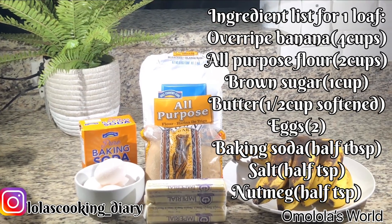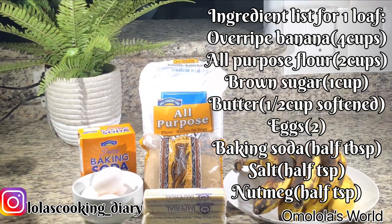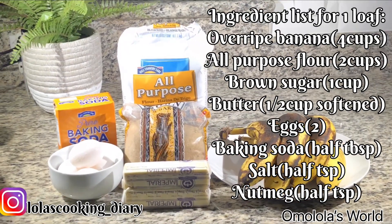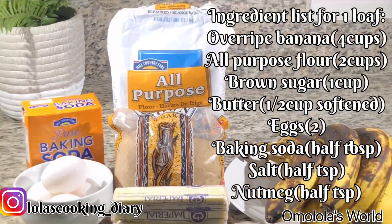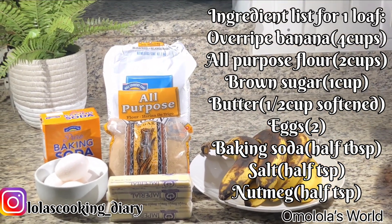For the ingredients we're gonna be using some overripe bananas. Our other ingredients are flour, brown sugar, butter, eggs, baking soda, salt, and nutmeg. The ingredient list and measurements are for one loaf of bread, but if you want two loaves you can always double this recipe.